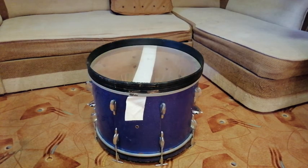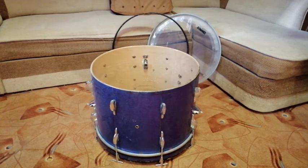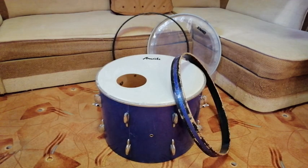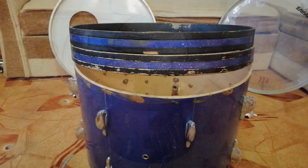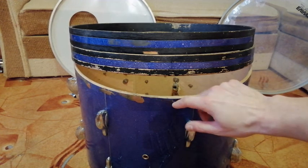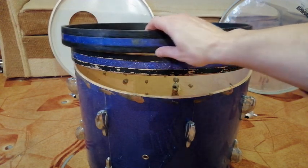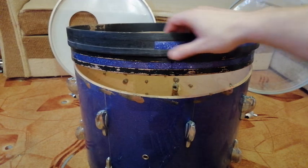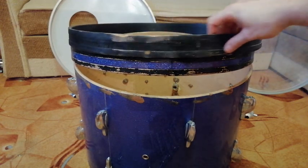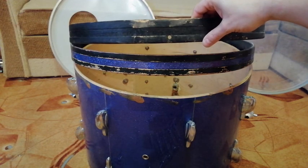For restoring the bass drum hoops, I am taking the bass drum apart in order to face the reality. There's a lot of unexpected glue on the shell, I have to remove it somehow. I have to repaint the hoops, clean and complete the wrap, and correct the shape of the hoops.